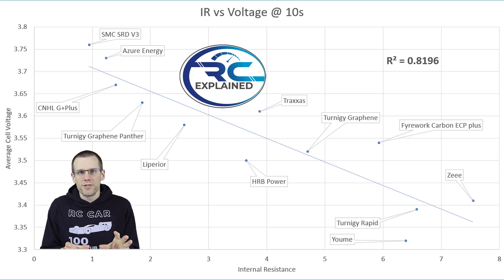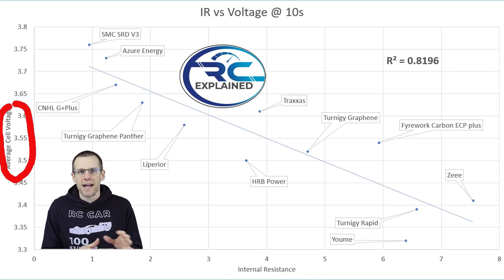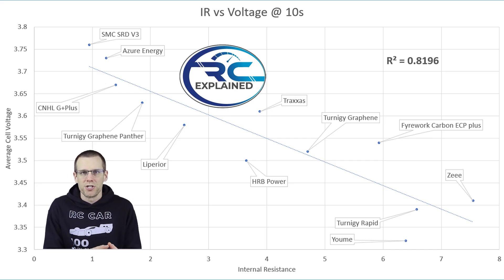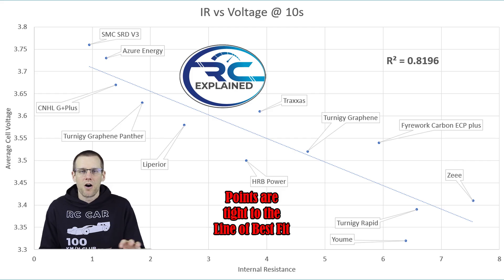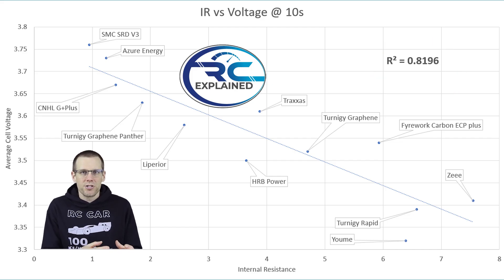Here's the last graph, comparing internal resistance on the x-axis against the voltage of the battery pack after 10 seconds under load on the y-axis. At that point the current draw is likely above 105 amps — the highest current during the entire discharge curve. The data points closely follow the line of best fit from bottom right to top left, and the R-squared value again confirms a strong relationship between the 10-second voltage and the internal resistance measured by the battery charger. I really love using the battery charger for this because everyone at home already uses one to charge their LiPo packs.